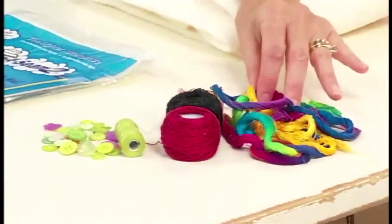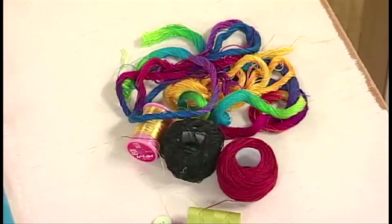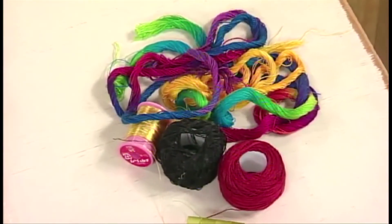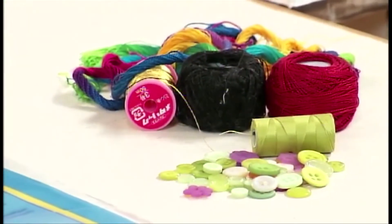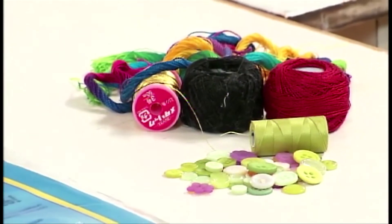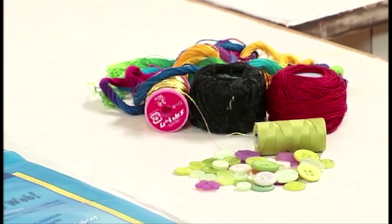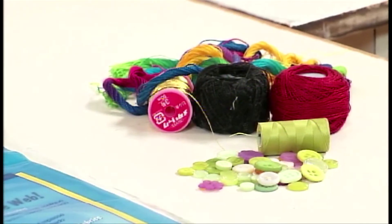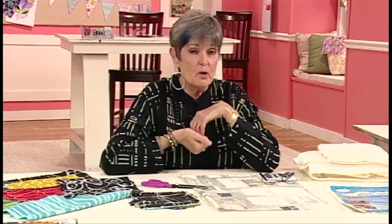Over here I have some threads that I'm going to use for the hand embellishing. I really like hand-dyed variegated thread — it's just one of my favorites. I think I'm using Laura Wasilowski's thread and just some other colored thread that I like to use. The reason I like the variegated thread is that each stitch is different and it makes it not so boring. And when you do French knots with it, each knot is a different color, which is a bonus.